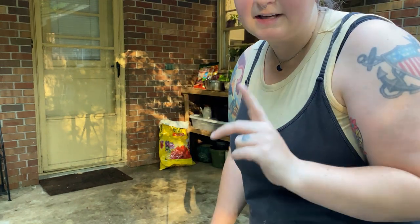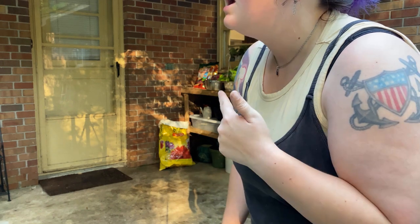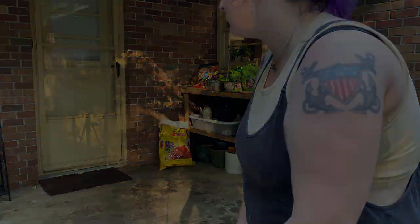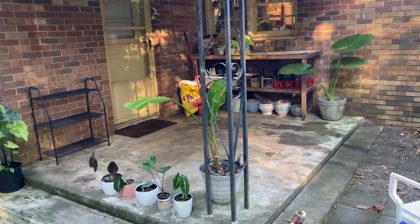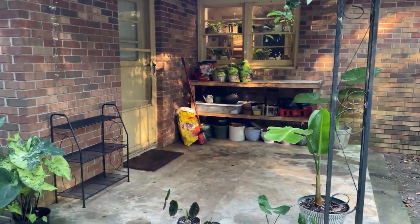I'm going to go inside and get some of the plants that I want to put out here. They're plants that aren't doing so great inside and we're going to move them out here and hope that they do a lot better. That looks way better, and it didn't take much time at all. Okay, I'm going to go get the plants.